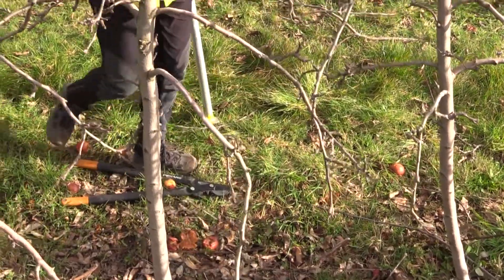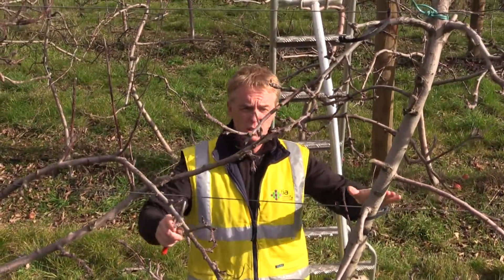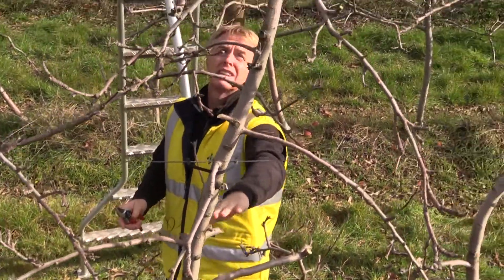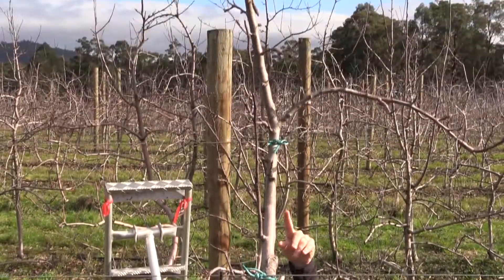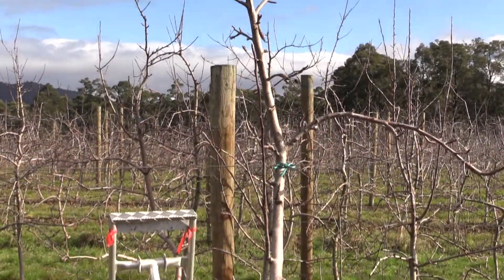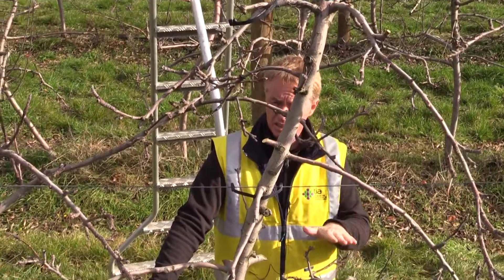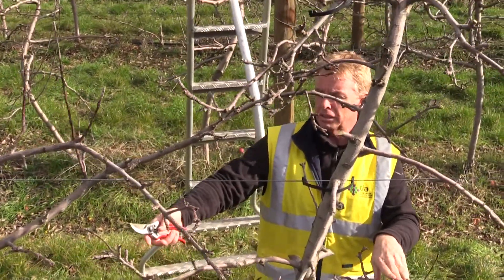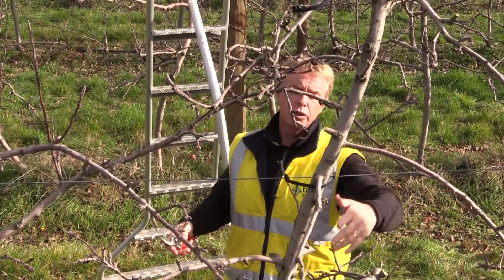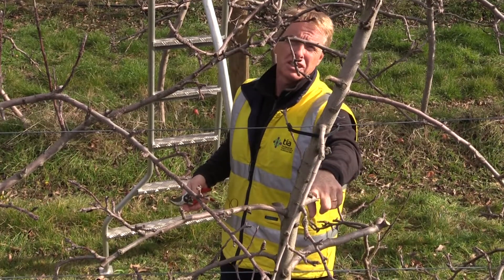My suggestion at this point is just to have two big renewal cuts along the main axis to have a very simplified leader, and also to simplify the lateral branches. This is the tree structure that I think is good for this kind of planting density in order to have better light penetration, and we will create new points for new limbs for the next years.